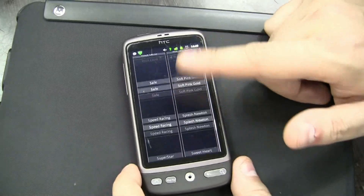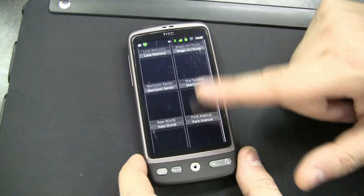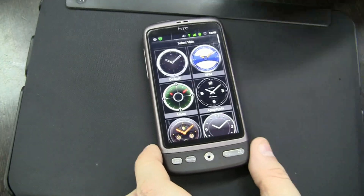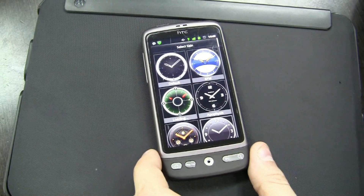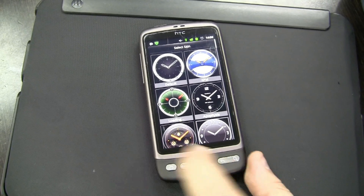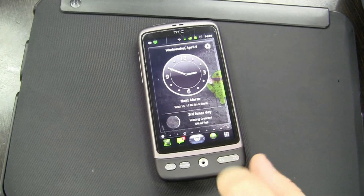It needs to download all the other clock styles. The connection is not the best over here because we are in a computer market. So let's choose this one — as you can see, it's loading. Anyways, let's cancel it.